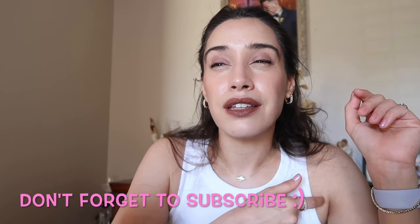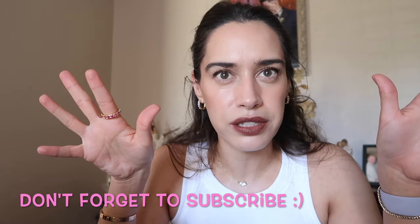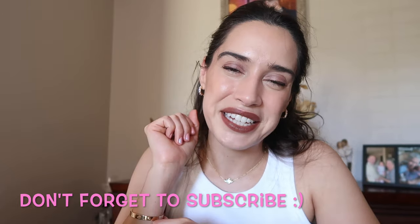That completes my Sephora haul! I do have a third cart I'm debating — it has the Necessaire Rosemary shampoo and conditioner, the Lawless foundation, the Summer Fridays skin tint, and the Lawless Lip Filler Plumping Gloss in Lavender Sorbet. Let me know in the comments if that's something you'd be interested in me reviewing. Thank you so much for watching, and let me know what you picked up during this sale. See you next time!